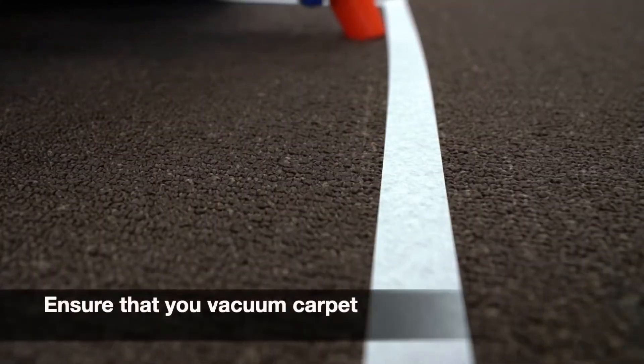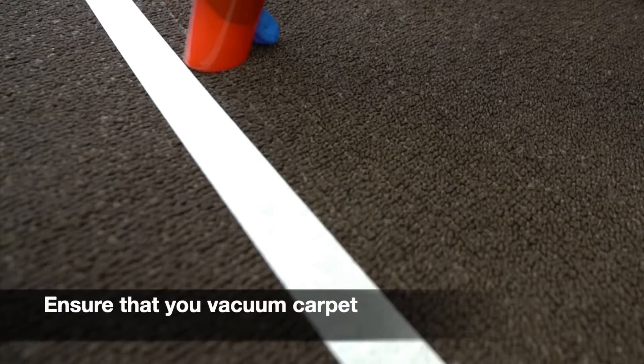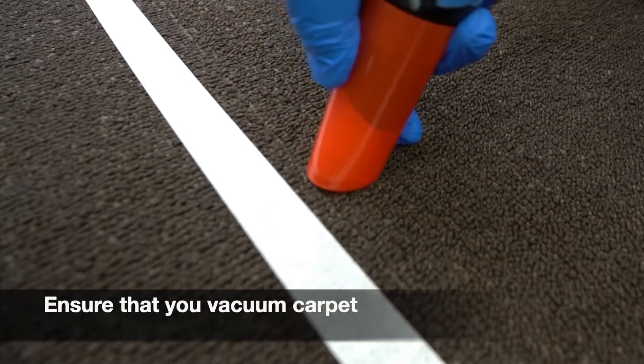In order for your analysis to be classified as an ERMI, ensure that you collect your sample on carpet. Any dust sample not collected on carpet would be considered a SIMS sample, which is a survey of indoor molds.